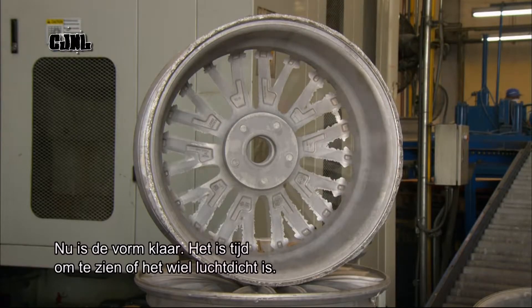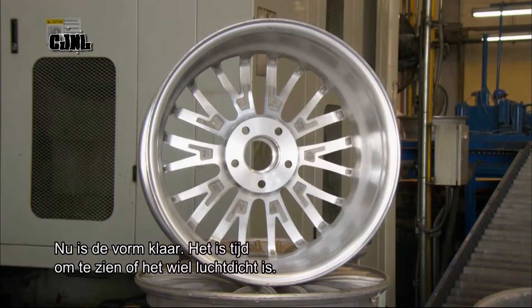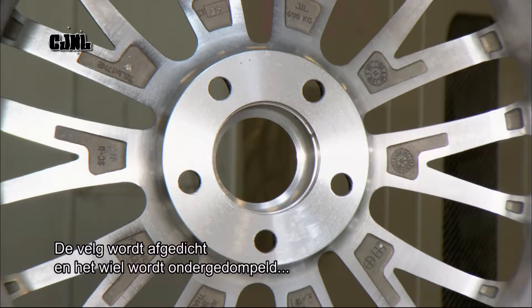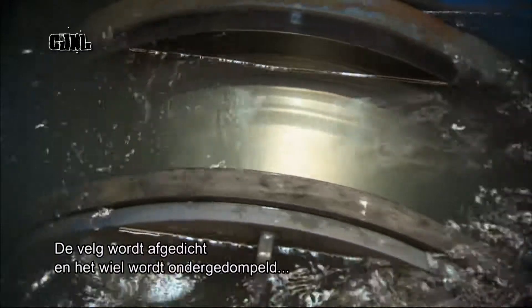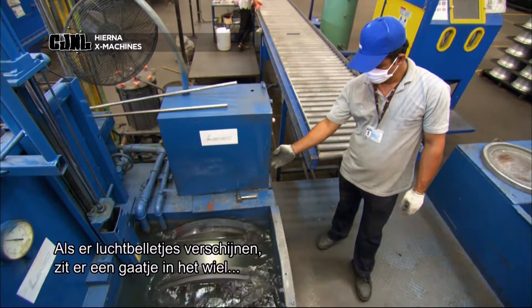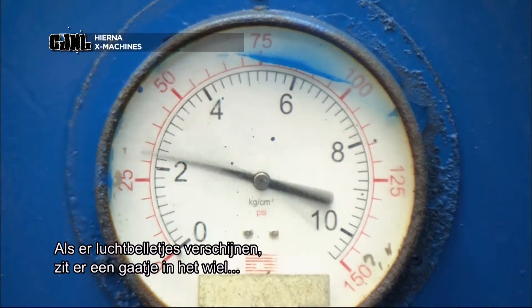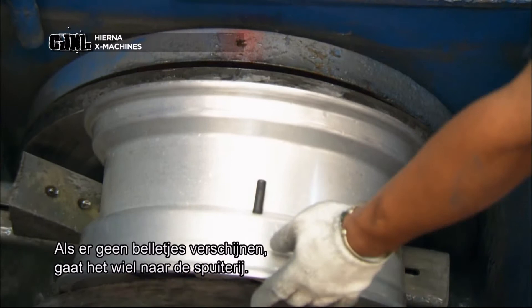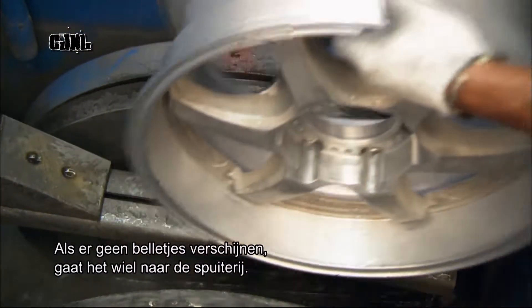The shape is now finalised and it's time to test the wheel to make sure it's airtight. They seal the inner rim of the wheel, submerge it in water and pump in air. If any air bubbles appear, that means there's a pinhole in the metal or some shrinkage and the wheel would fail inspection. If there are no bubbles, the wheel proceeds to the painting line.